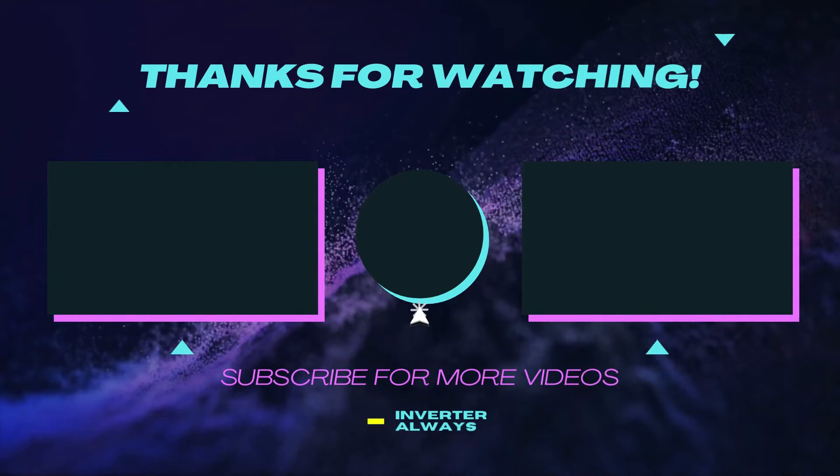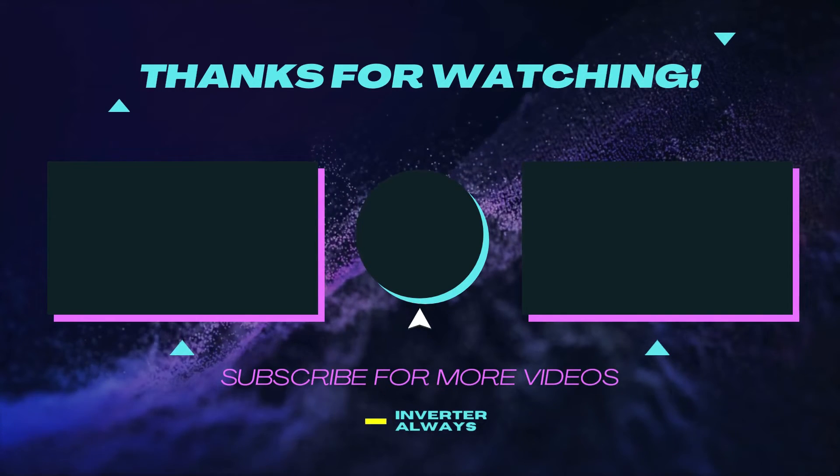Well, there you have it — three very common error codes, plus a few extras trickled in throughout the video. At some point or another these are going to pop up for you; when they do, they're very common and I hope this information is helpful for you guys to get everything resolved. Thank you very much for watching. If you enjoyed today's video, please click the like button below — it really helps out my channel. And of course, if you haven't already and you enjoy this content, please consider subscribing. Thank you so much for watching Inverter Always. I hope you all have an awesome day. Bye.